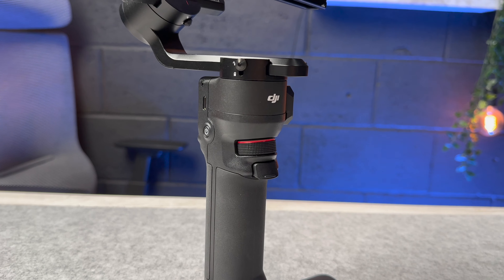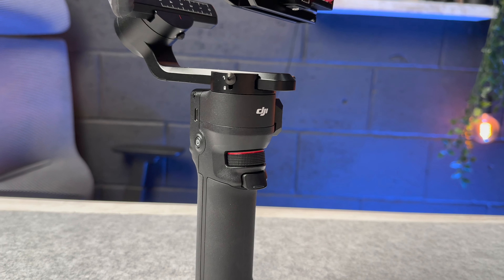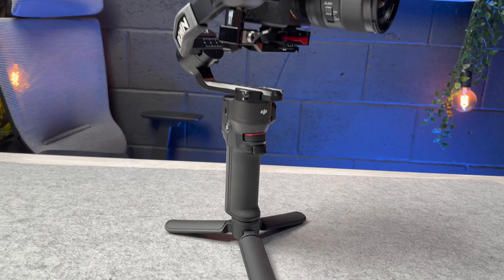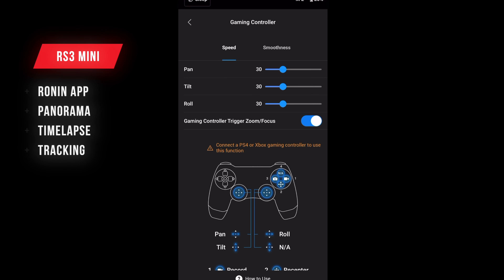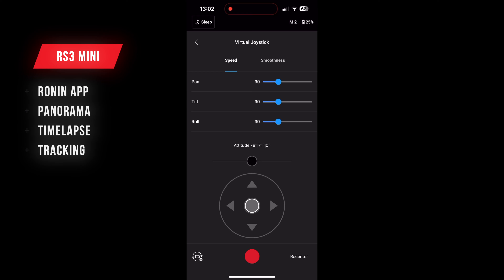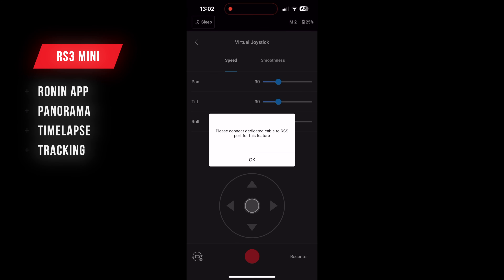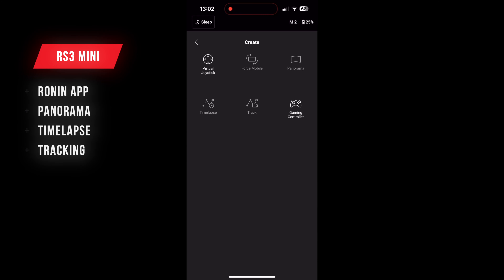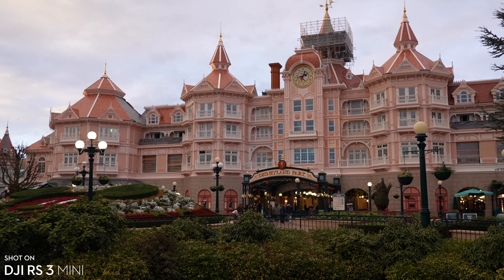As an actual stabiliser it is really well built, looks decent, and because it's nice and lightweight it's going to be perfect for travelling with. The RS3 Mini supports the Ronin app, available on Android and iOS, so you can use your phone to control it. You can even control it with a PlayStation or Xbox controller, which allows you to completely change the speed and orientation of the stabiliser without physically touching it.